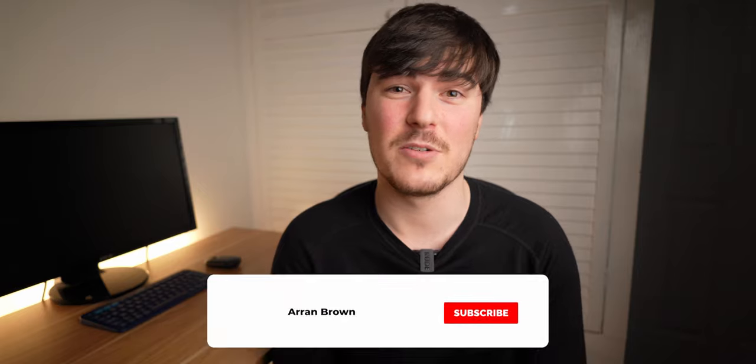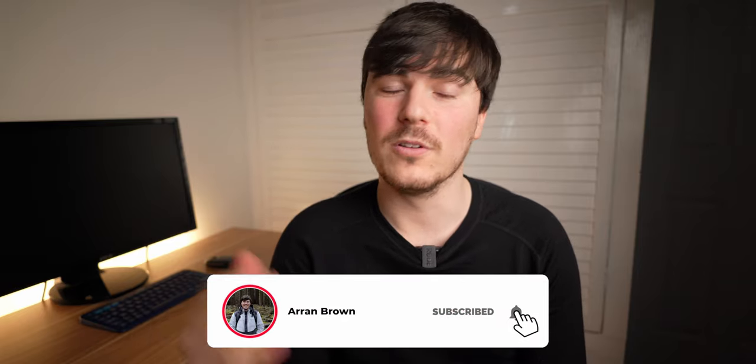Before we move on, please hit that like button if you find that you do enjoy this video, and hit the subscribe button and notification bell if you want to keep up to date with all the latest videos as they come out. But without much further ado, let's jump straight into that unboxing and show you what the Mac Mini looks like.